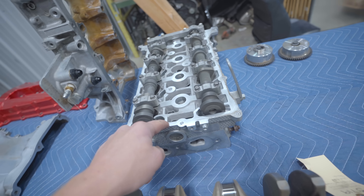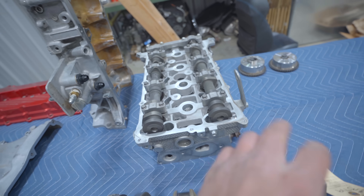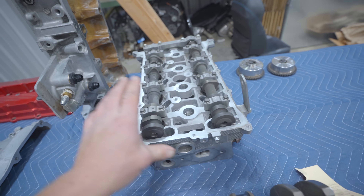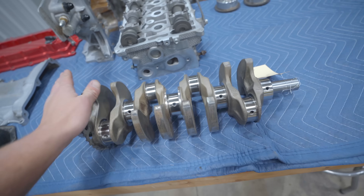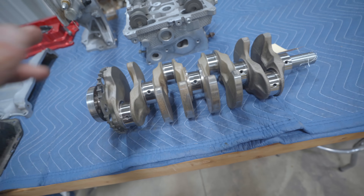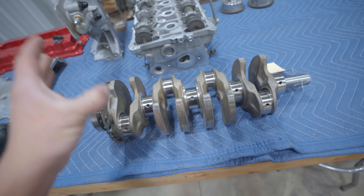The head - we just got back from the machine shop. I dropped this off a few days ago, they went through it quickly, thankfully it's ready to go. Brand new. Crankshaft, same concept - dropped this off at another machine shop, they went through and hot tanked it, polished it, made sure it was perfect, ready to run.